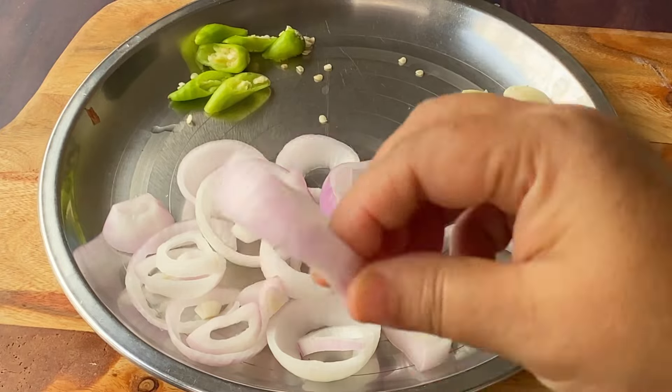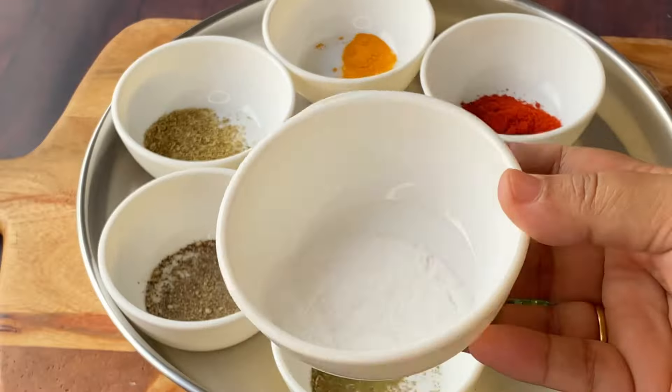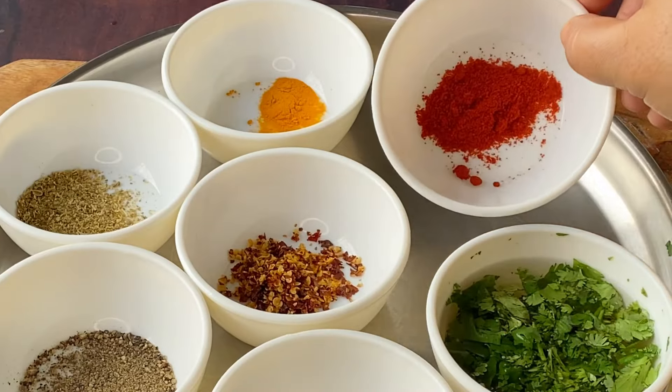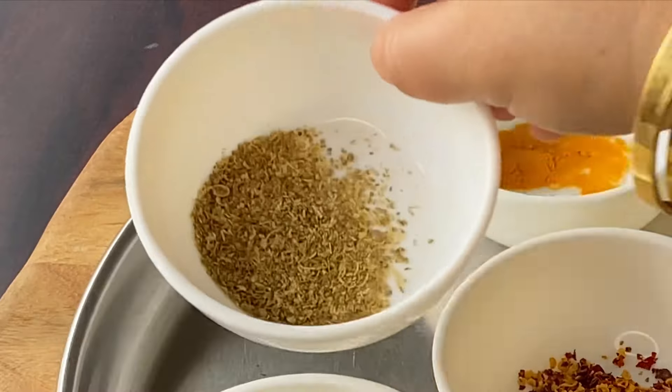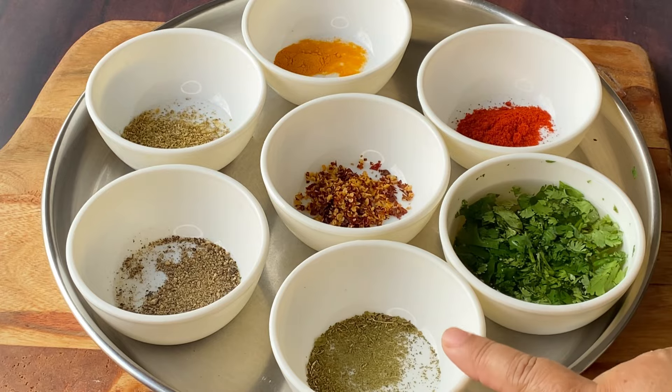I have cut 2-3 cloves of garlic. We have added to the mixer: fresh dhaniya, dhaniya powder, green mirch, haldi powder, and mint powder — that is also a dry powder. I will use these in the recipe.